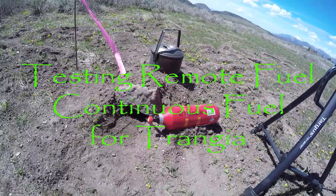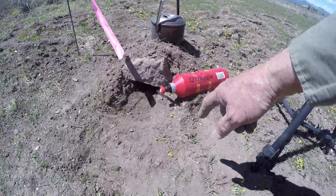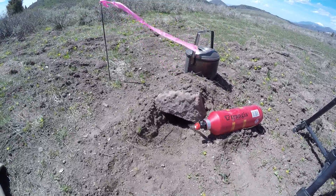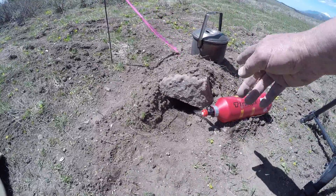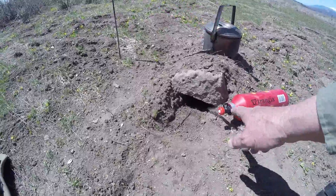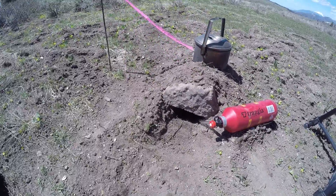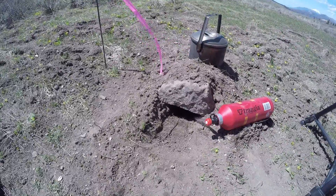So here we are. We got the fuel bottle sitting outside the — I'm calling this an earth burner or earth cooker, because there already is something called an earth stove. So that goes into there, that's fueling the stove. I can actually watch the level of the alcohol in the clear tubing, and I can hit that thing and get an idea how often I need to fuel it without ever actually even looking at the stove.